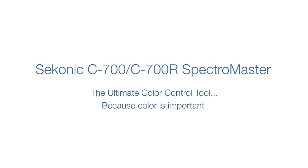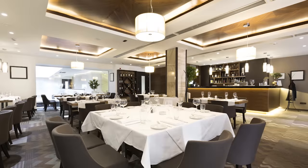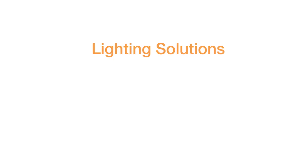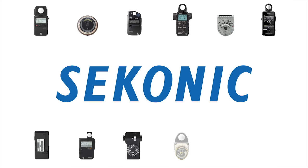Welcome to the Seconic C700 Spectromaster Quick Start Video Series. The quest for lighter, smaller and more efficient light sources is creating new challenges in establishing color quality for cine video production. Matching the same and different light sources and knowing how to mix LED, plasma, tungsten and daylight are becoming today's need-to-know skills. Seconic Corporation, a light measurement leader of over six decades, is proud to provide the measuring tool that will help you tame the lighting universe.